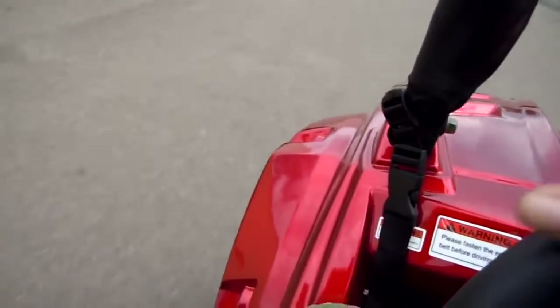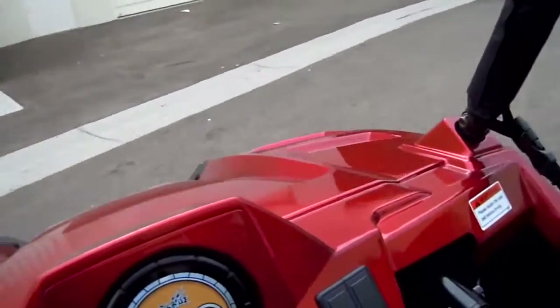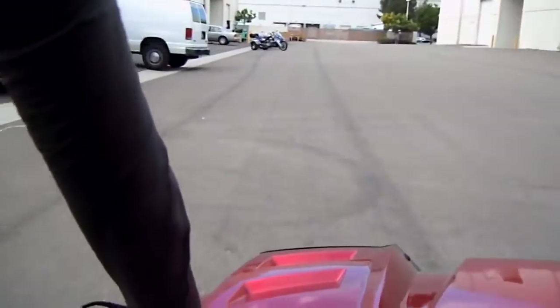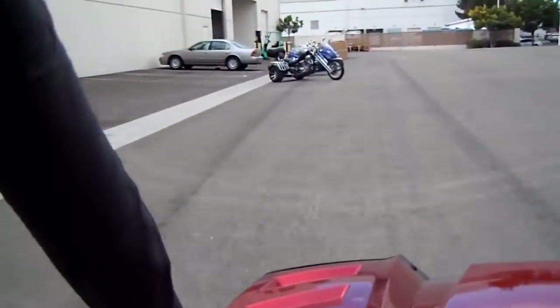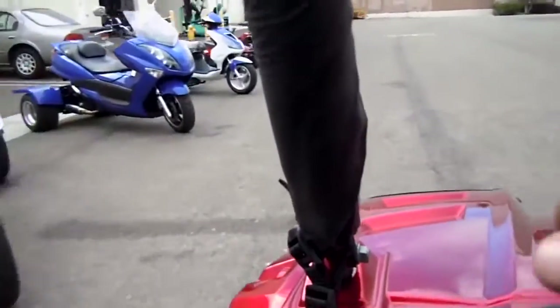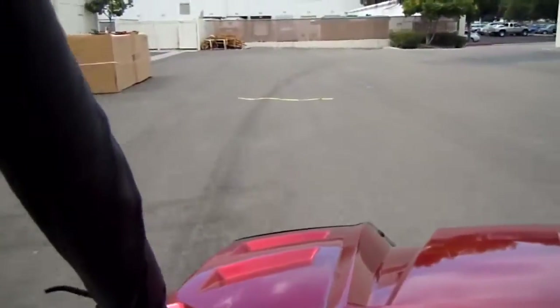It's going pretty fast and it stops on a dime. It took about 10 feet — just one foot past the wheel — that's how quick it stops. Excellent stopping power and strength.